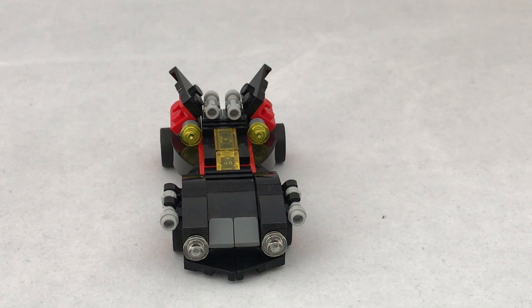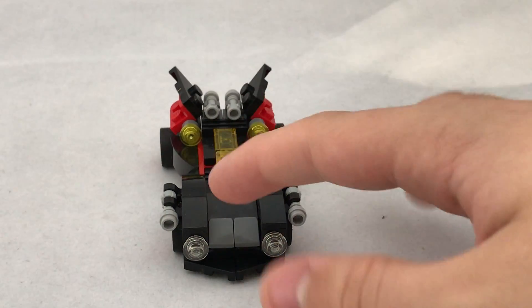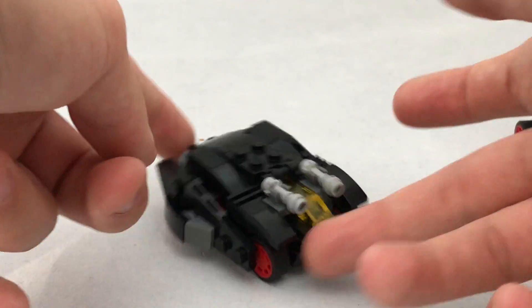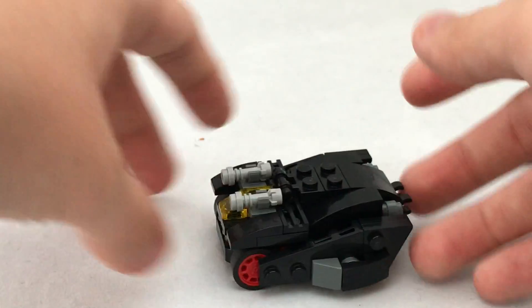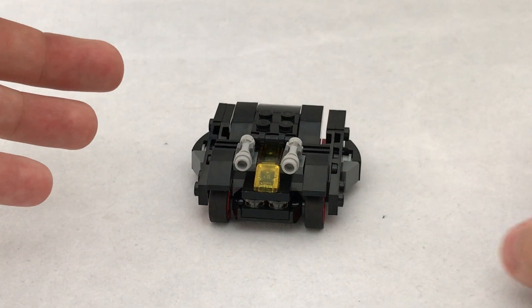But the thing that interested me was that if you build this set — the same set — three versions of it, you can build three different vehicles. So we have the Batmobile, the Battank, which is pretty much just as interesting on its own. It's got a sleek design, nice part usage, it goes forward, it goes backwards, so on its own it's just as interesting as the Batmobile.